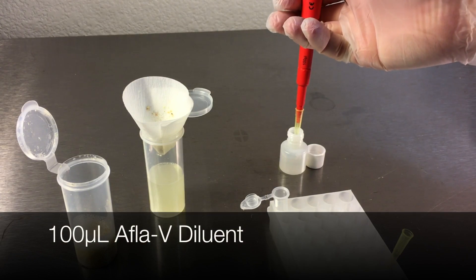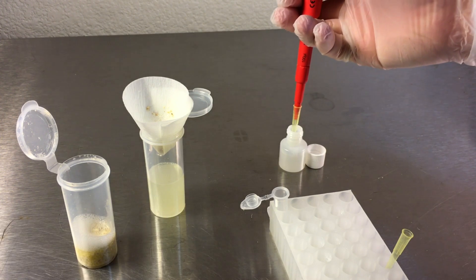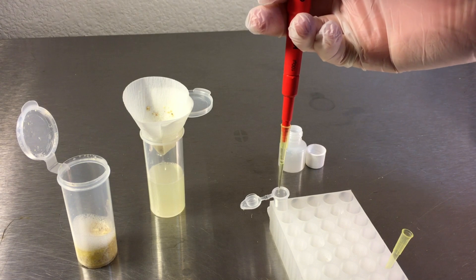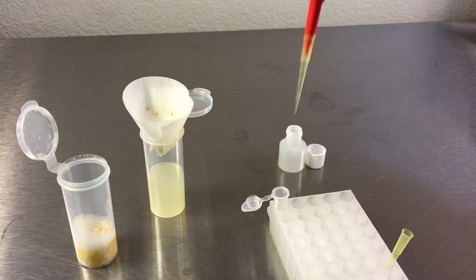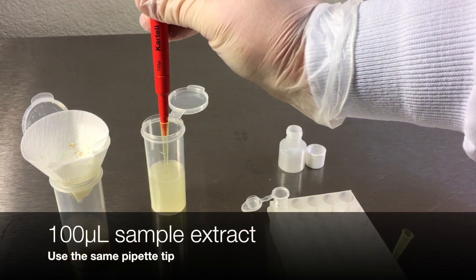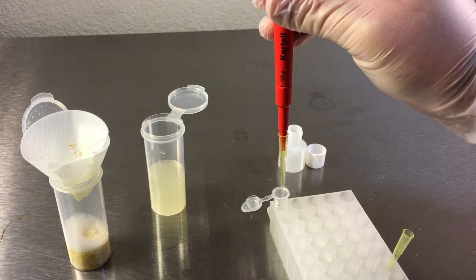After filtering, transfer 100 microliters of AFLA-V diluent to a new strip test vial. Using the same pipette tip, transfer 100 microliters of filtered extract to the strip test vial.